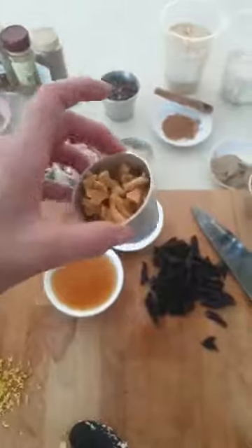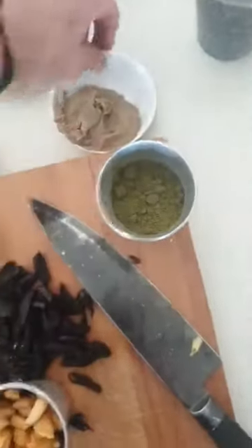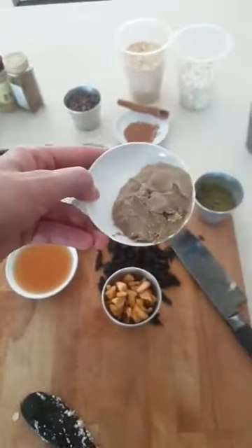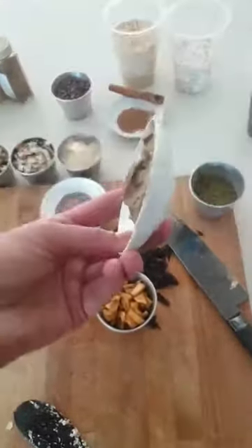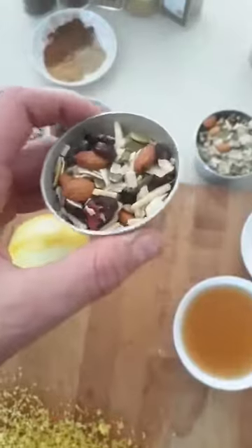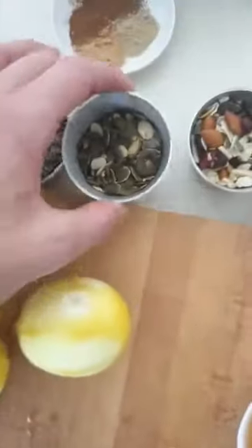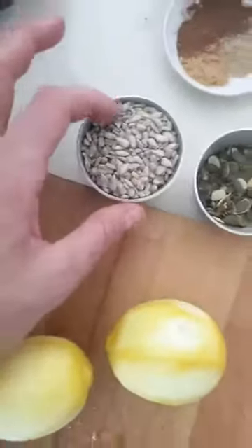Dried pear is really high for me, so I put dried pear and dried prune in there. I also have some hemp protein powder because hemp is very high for me. Sesame seeds are ridiculously high for me at the moment so I've got some tahini. I then had a bunch of dried nuts and seeds for texture — pepitas are really high on my list, and so are sunflower seeds.